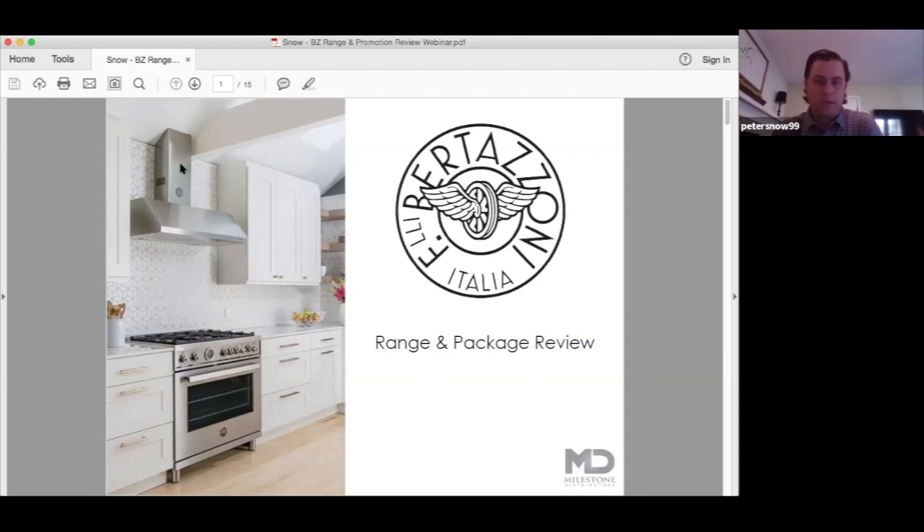The best place to start when talking about our ranges is the three distinct design series. We have our master, our professional, and our heritage series. Style-wise they are quite different, but at the heart of them the machines are quite similar, and there are a lot of common features that hold true across the different products, and they all perform the exact same.